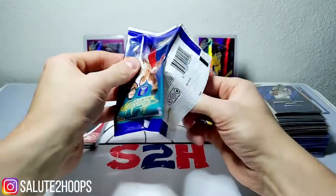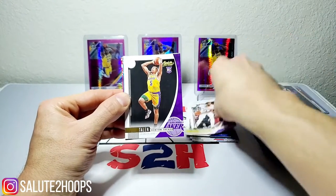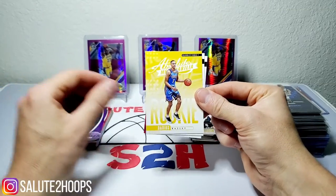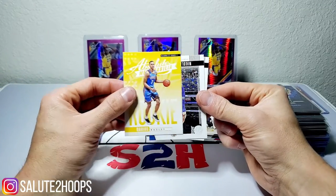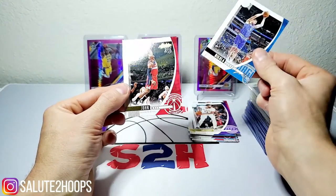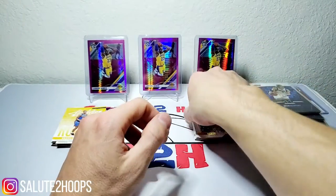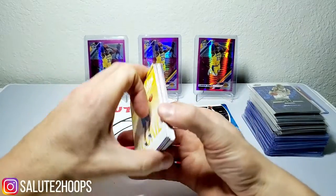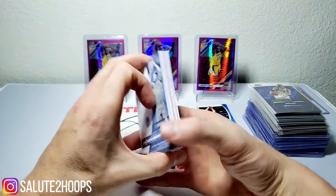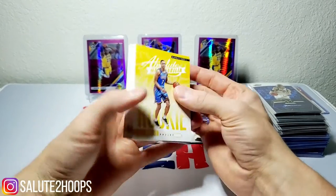Last couple packs — absolutely loaded with rookie hits apparently! We got Anthony Davis, Talen Horton-Tucker, Darius Garland insert, Vucevic, and our last card is John Wall. So no big mojo hit in the last pack, but a ton of rookies across seven packs — that is not a bad stack at all.